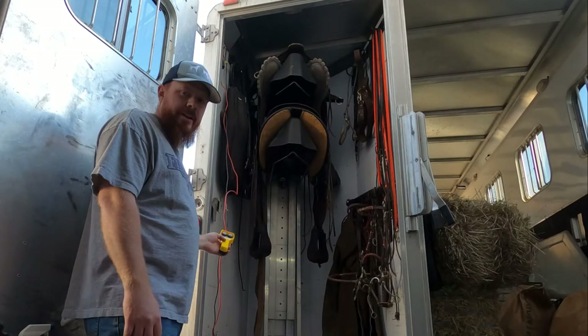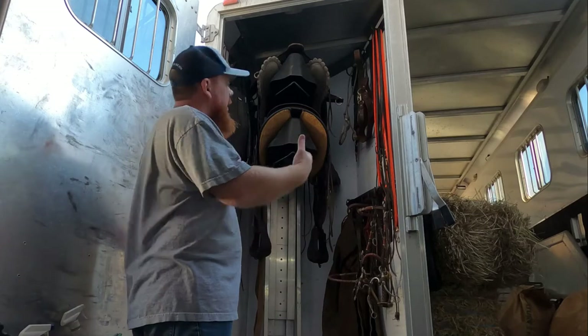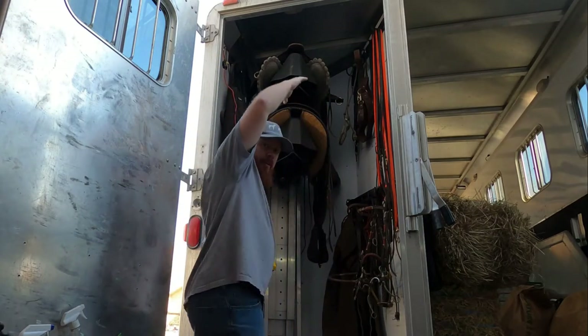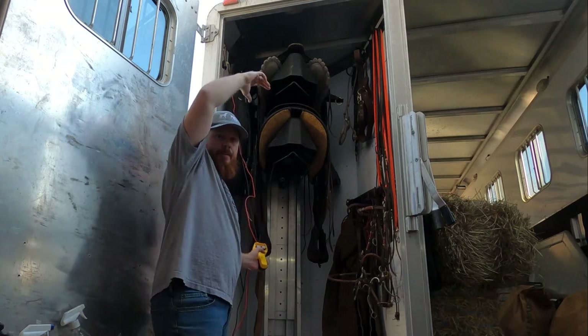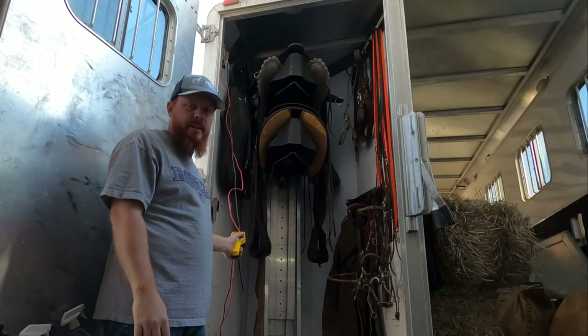Essentially it's a saddle rack hooked up to a winch and you can raise and lower it. As you can see, it's really high above me so it's really hard to put a saddle up on the top rack there. This saves your back so much — it's awesome.